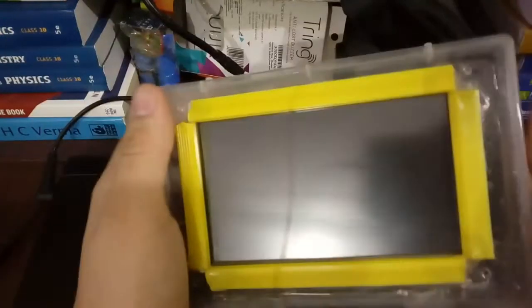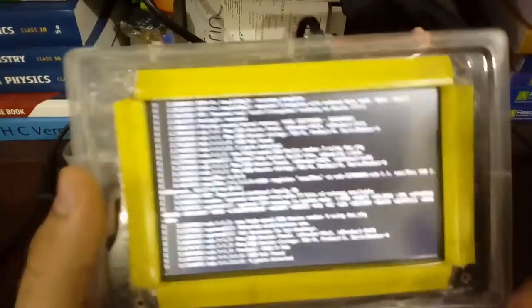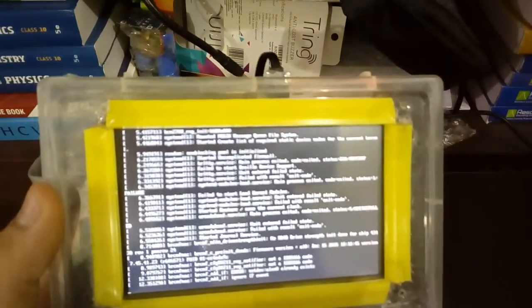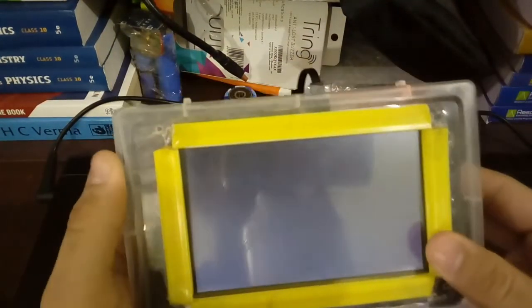Now let's turn on the screen. This is a touchscreen panel — it's a TFT HDMI screen. I have connected a Bluetooth keyboard receiver here. Let's turn on the screen. I prefer you to buy a USB or wireless keyboard because it's very hard to use touch with very small applications. Ubuntu is now starting — I have installed Ubuntu Mate, but you can install any operating system you wish.